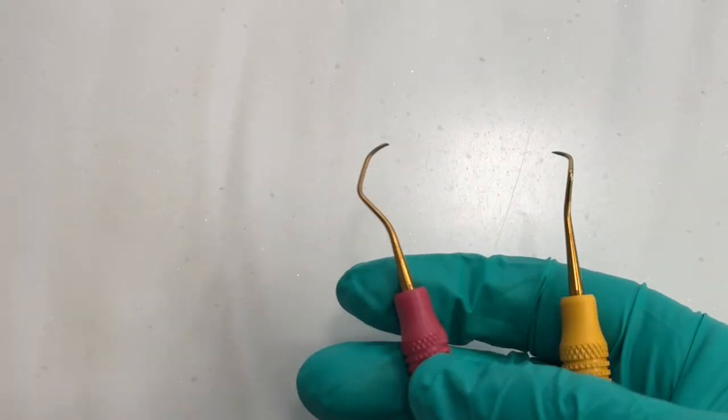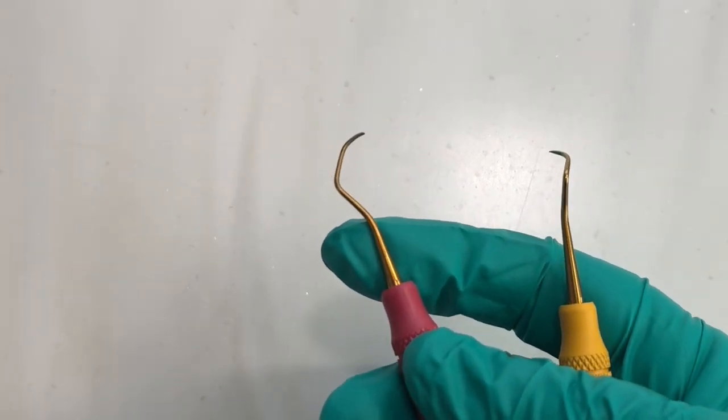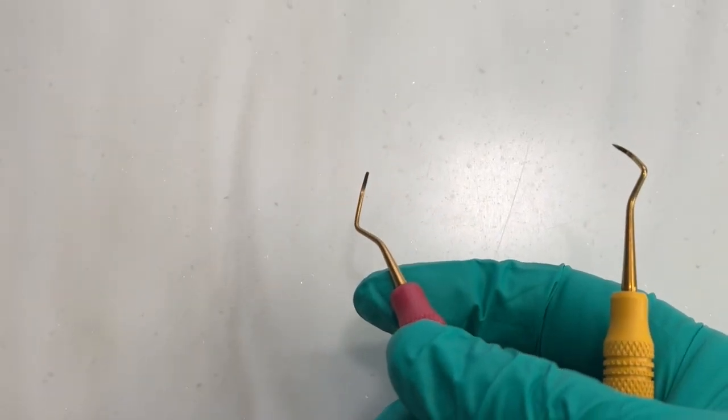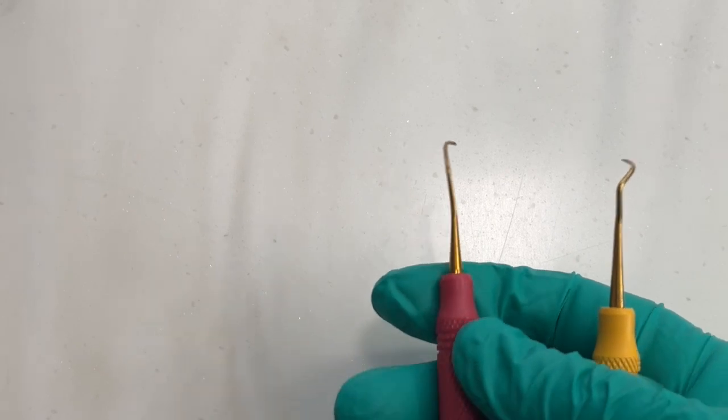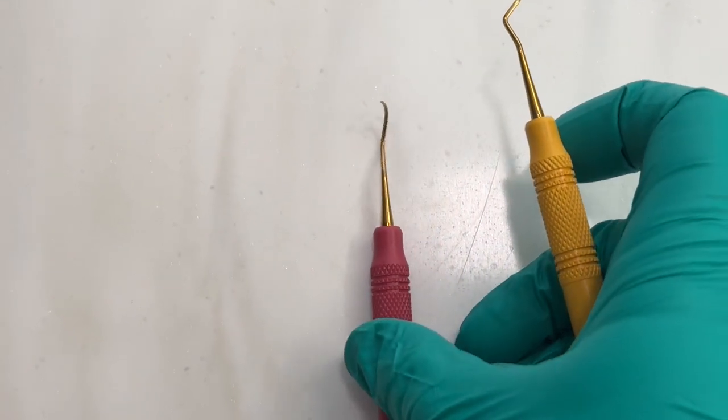At the end we have our tip or toe, lateral sides, face, and where the lateral sides and the face come together is the cutting edge. This is important because we want the cutting edge touching the tooth, and when we sharpen, we want to know where the lateral side is so we can follow it to make a good cutting edge.